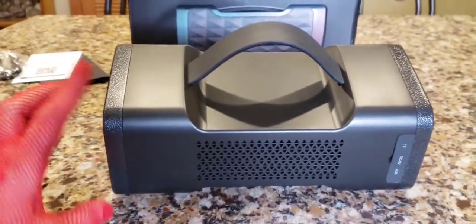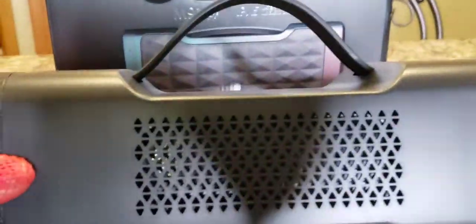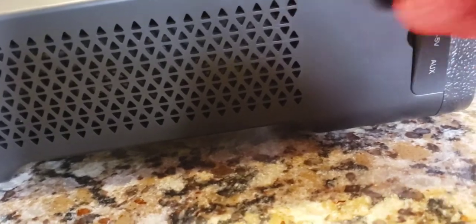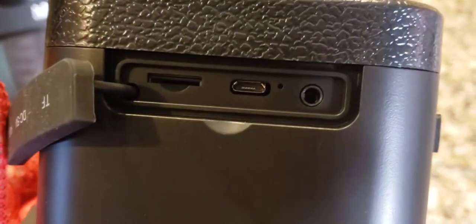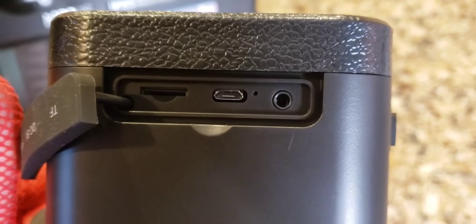The back shows the tilt — you can see how it leans forward. The back has a grill that reminds me of an old radiator grill. The ports are right here on the back — there's a rubber grip cover to keep water out, and it's a bit hard to open at first. Inside we have a micro USB port, an auxiliary port, and a TF card slot. So you can put your playlist via TF card, which is like a micro SD-type card, right in there.